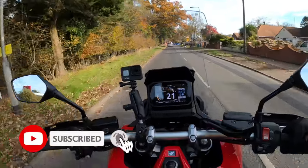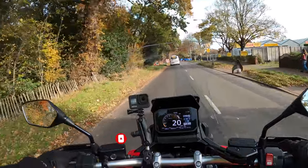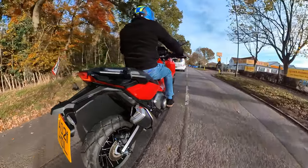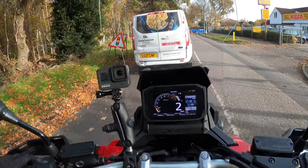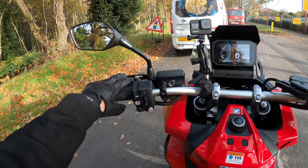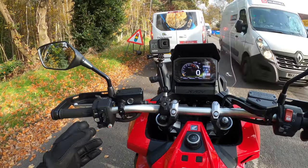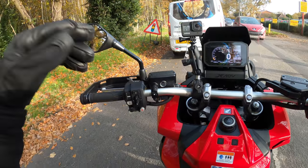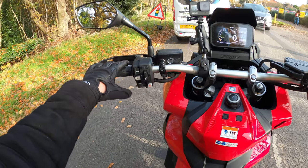Ever so smooth. One thing you notice straight away with these bikes is the Honda DCT - how smooth it transitions through the gears. You've got the option on the left-hand button cluster to paddle shift up and down, and you can also override the automatic if you want. We'll go through that in a bit.